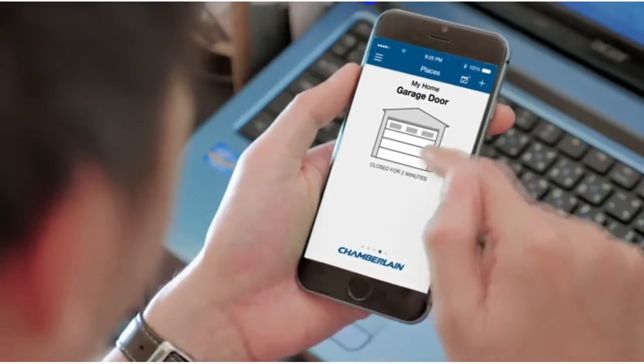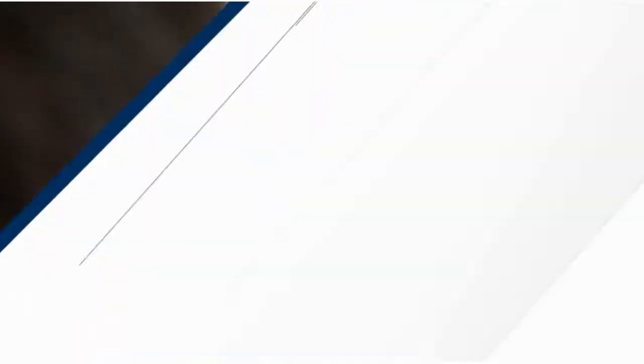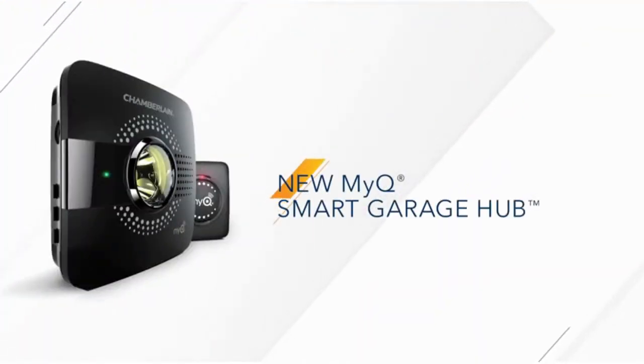Then it's time to teach your garage door opener some new tricks with the new MyQ Smart Garage Hub from Chamberlain.